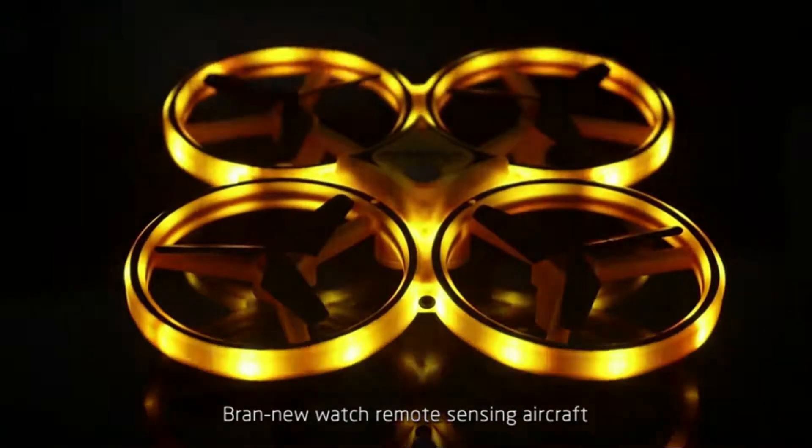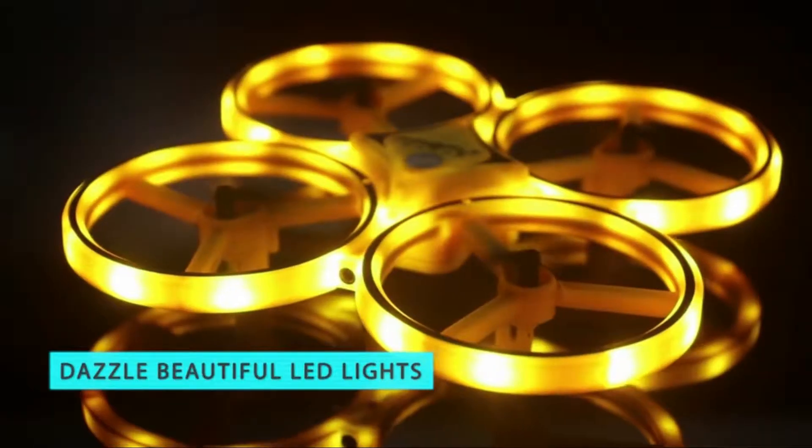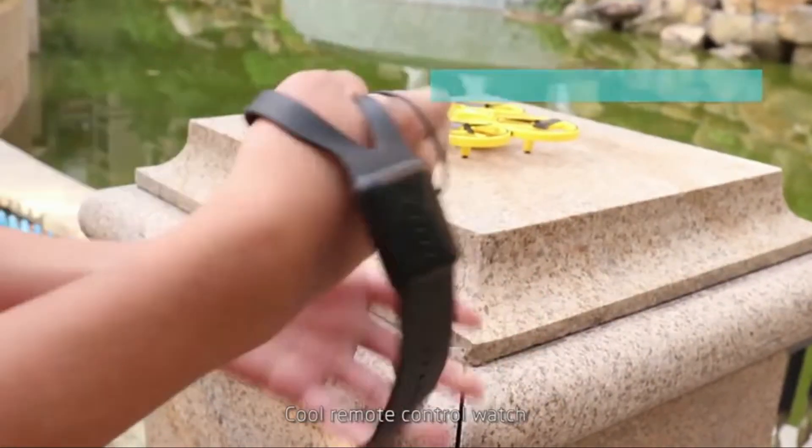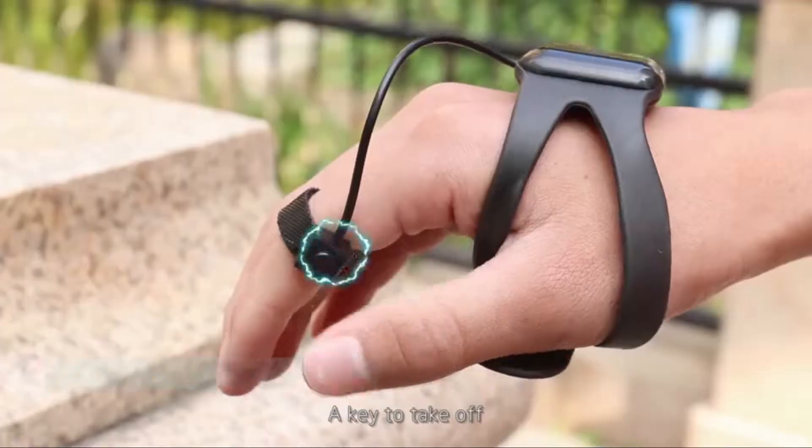Brand new watch remote sensing aircraft, dazzling lights and co-flying. Control remote control watch, single hand remote control, easy flight, okay to take off.